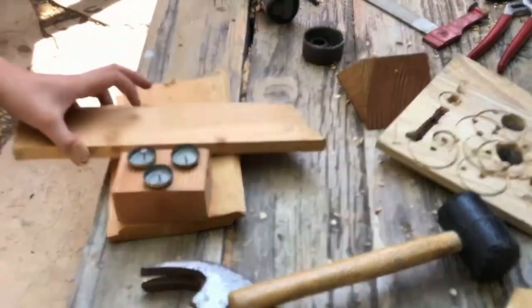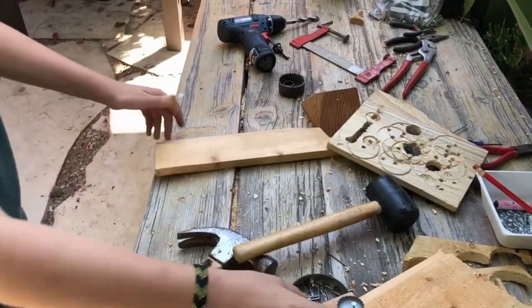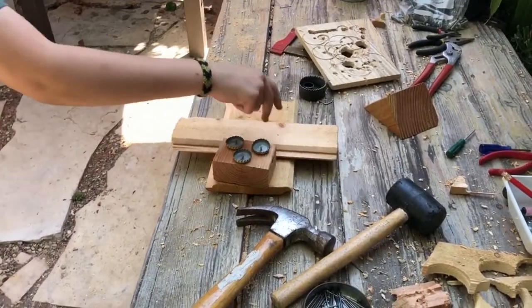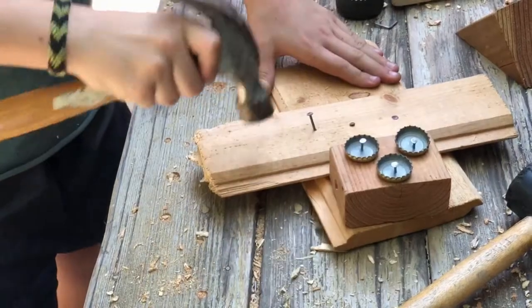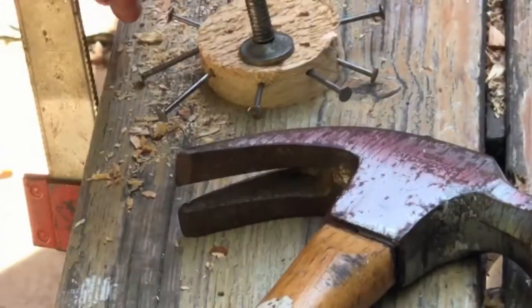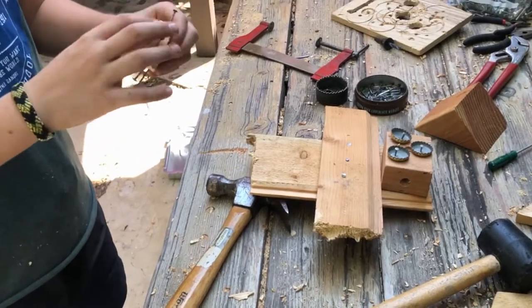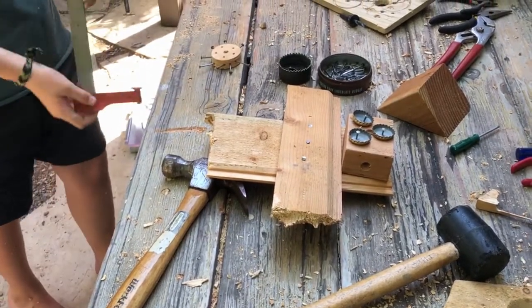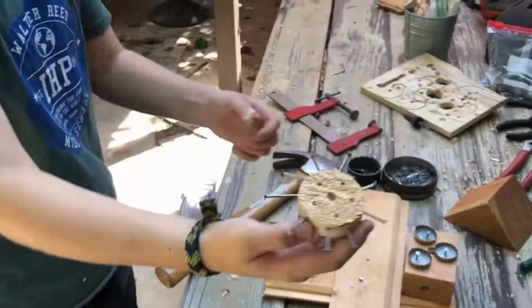I'm actually going to put this here so it's like a kind of plane shape. I'm going to do the same as I did on the front — trim this thing using my drill. We're going to put three nails in there. As you can see, I have made some sort of propeller. The nail fell off, so I need to put it back on. I have some sort of propeller now.